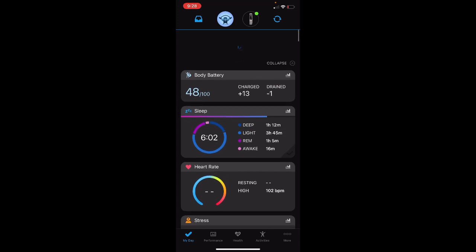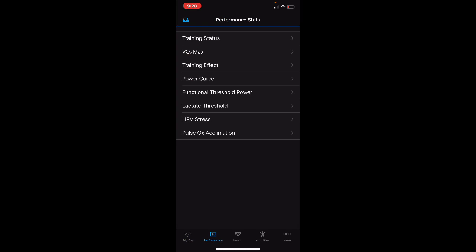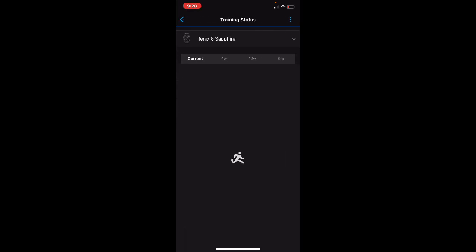At the very top above the Body Battery, you should see the training status. The requirement for training status to appear is you have to go on at least two runs — at least five minutes in length — using the running profile, so tracking GPS coupled with your heart rate. The other place you can find it is under the Performance tab at the bottom. Go into Training Status at the top and this is where it would appear. It'll say 'no status' if the requirement hasn't been met. Unfortunately, it doesn't track load across all devices at once.